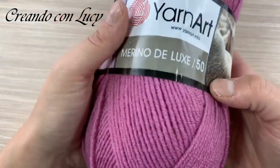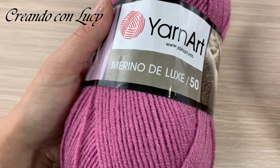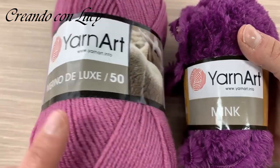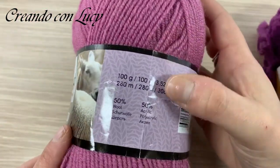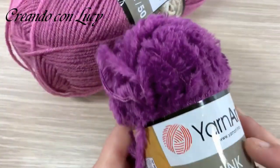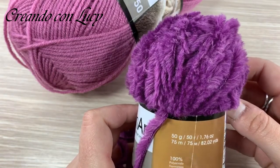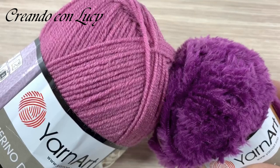Ciao da Luci! Oggi andremo a fare il progetto che avete visto in anteprima, veramente molto carino, semplice e alla portata di tutti, anche delle meno esperte. Ho creato questo progetto con due filati: utilizzerò all'incirca 400 grammi di Yarn Art Merino Deluxe 50 — 100 grammi sono 280 metri, 50% lana e 50% acrilico — e per le rifiniture lo Yarn Art Mink, 100% sintetico, un bellissimo tessuto pelucioso. 100 grammi di poliamide, 75 metri per 50 grammi.